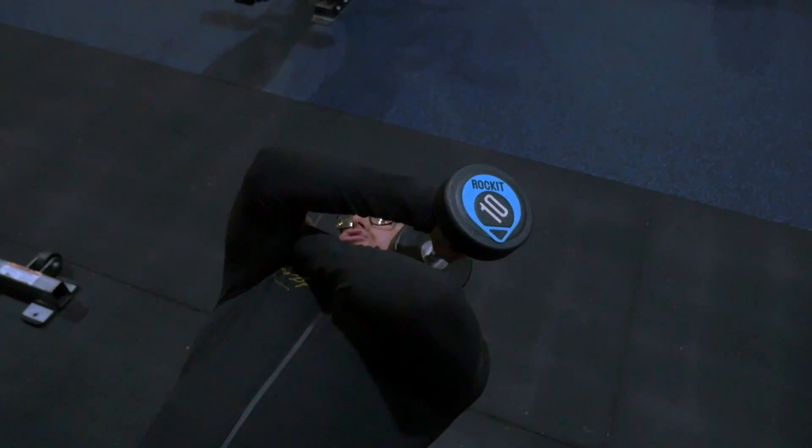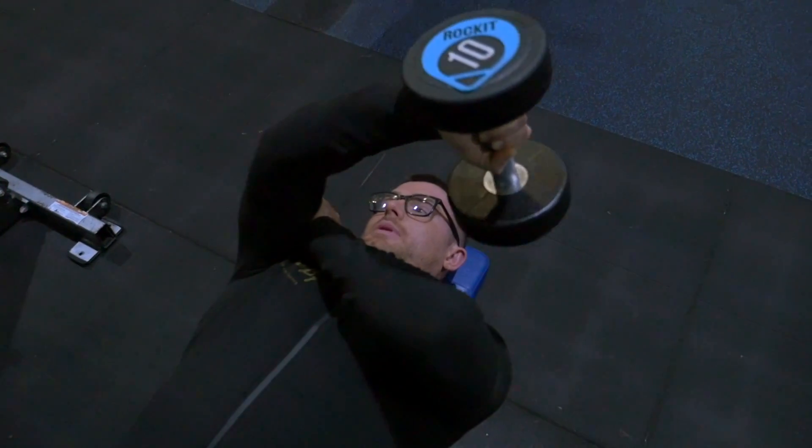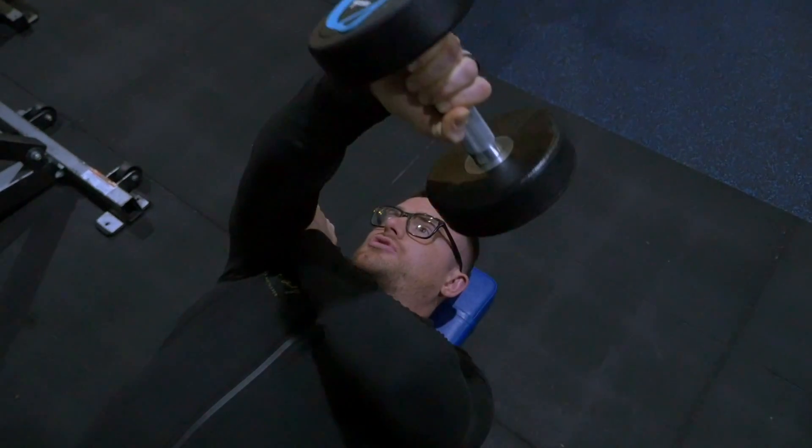You're going to contract over and try to touch your ear from this position. Then extend the elbow joint all the way back down, and extend the elbow joint again.